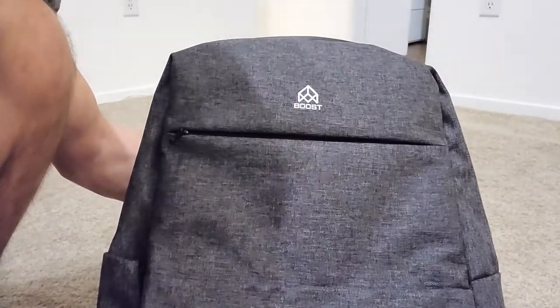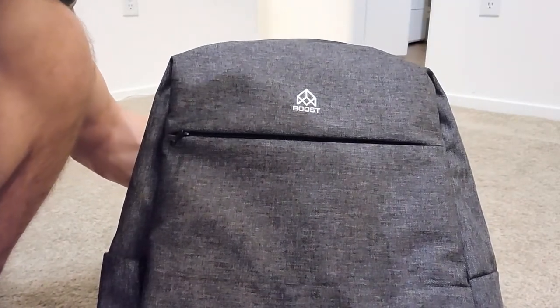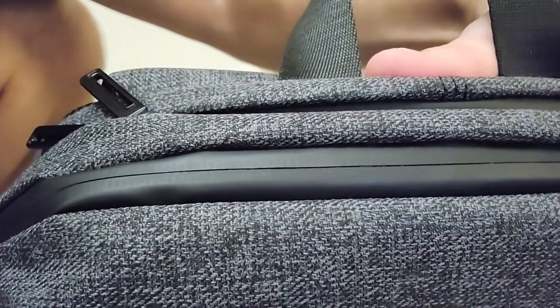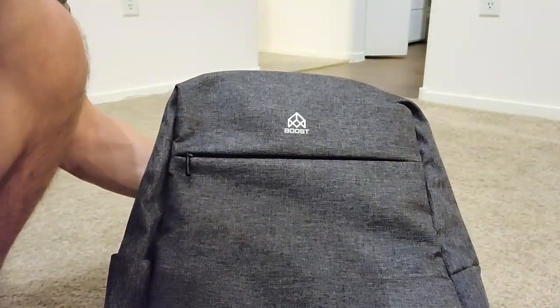The outside material is hydrophobic, which means it's highly water resistant. It's going to be great for outdoor activities like snowboarding and stuff like that. We also have rubberized zippers to keep all the moisture out, so you're not going to mess up any of your electronics in the bag when you're hiking or doing outdoor activities.